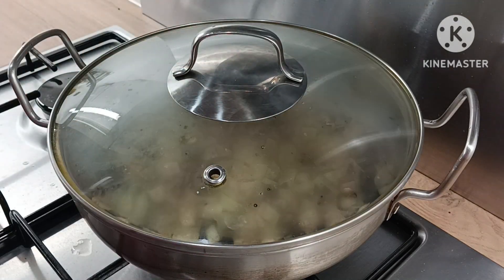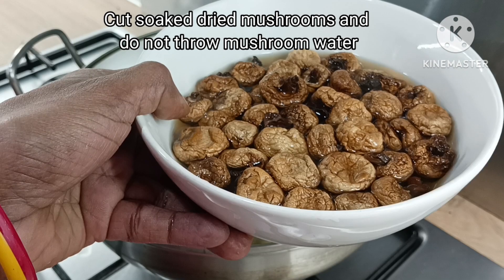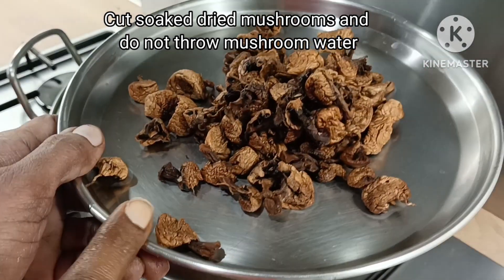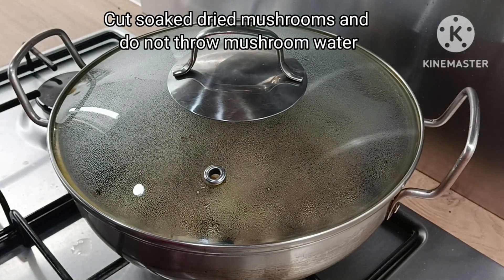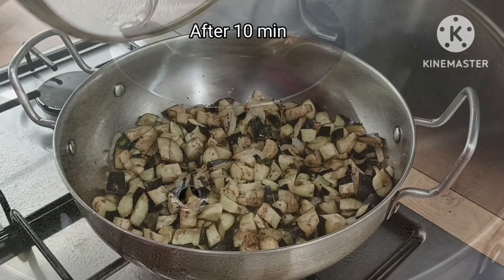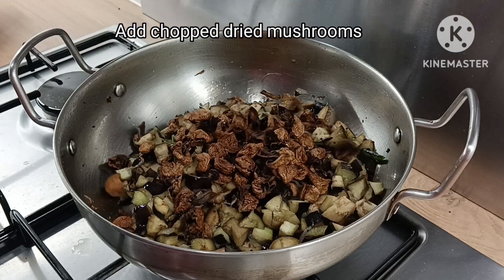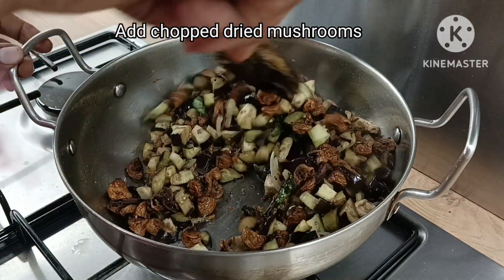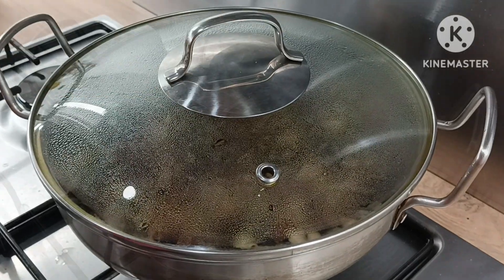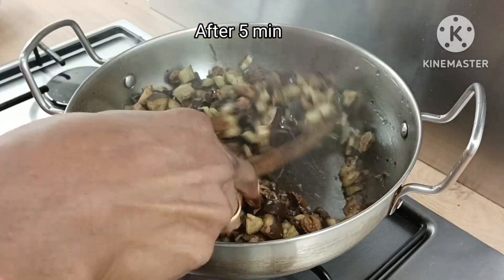Now we are going to put the mushrooms in the water — cut the mushrooms and soak them in water. I will add mushrooms and cook for about 5 to 10 minutes. You can find dried mushrooms at the Asian shop, or use fresh ones in summer.